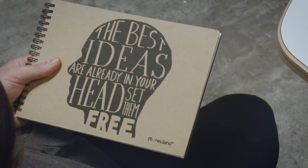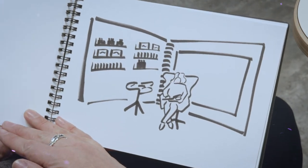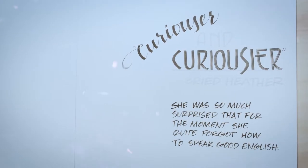My sketchbook can hold all kinds of ideas. Larger than life, Neuland is building a playground for all of us to play in and to discover what it is we are curious about most.